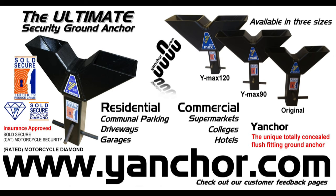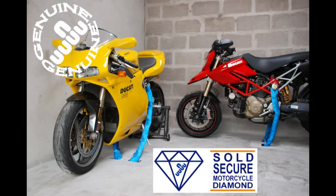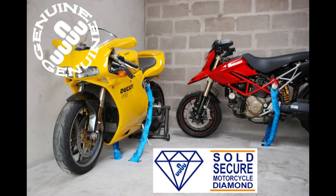The Y Max 90 is for 16 and 19 millimeter chains, and the extra-large Y Max 120 accommodates 22 and 25 millimeter chains. All carry an insurance approved Sold Secure Motorcycle Diamond certificate.